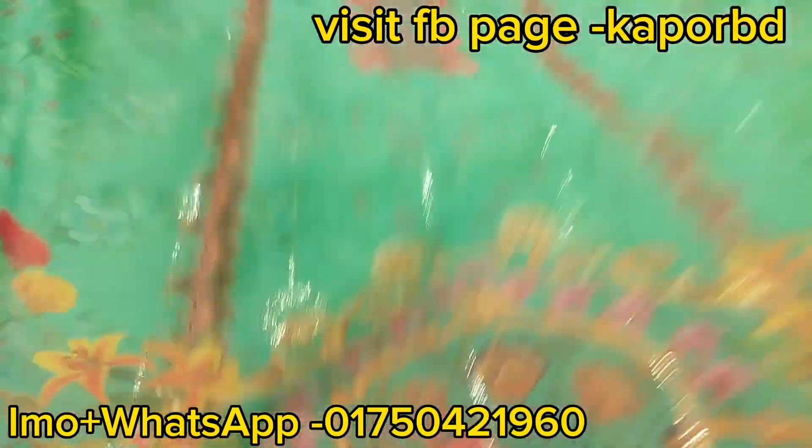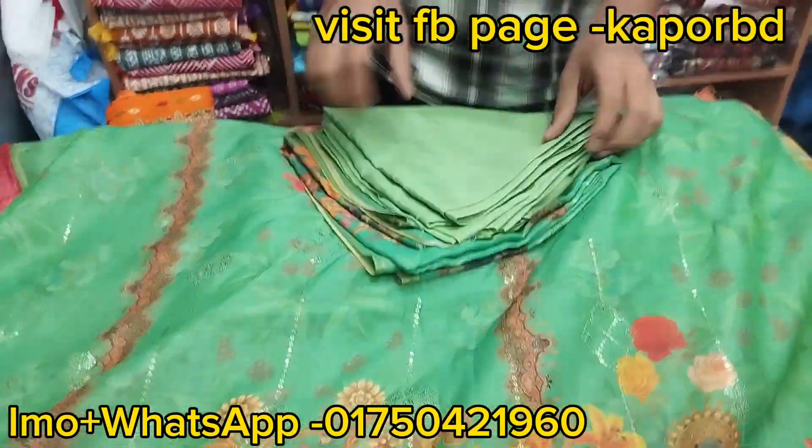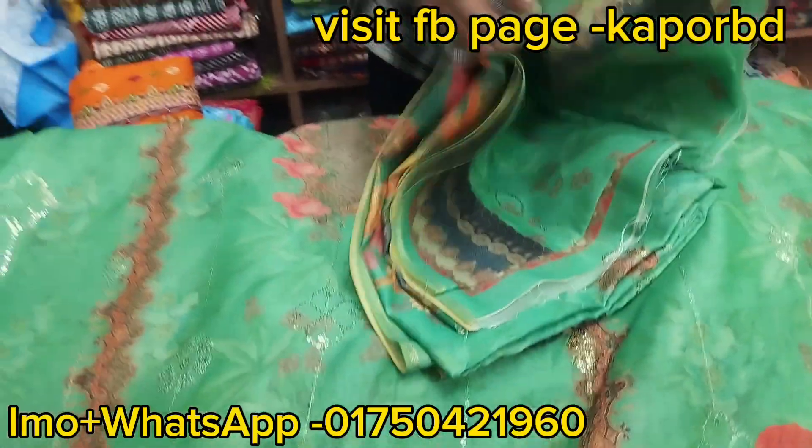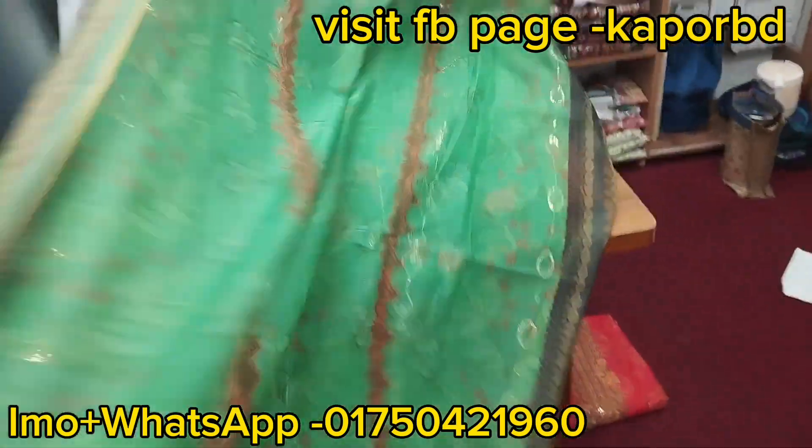This is the original premium product. The design price is around 45 to 47. This original Indian silk fabric is compared to no other — the same matching capro is included with it.